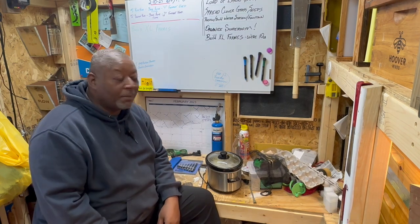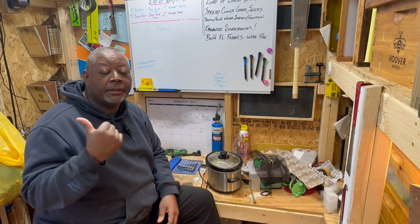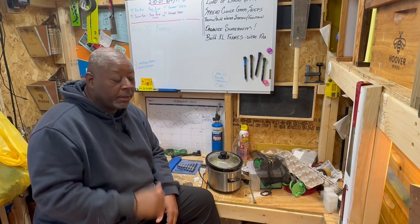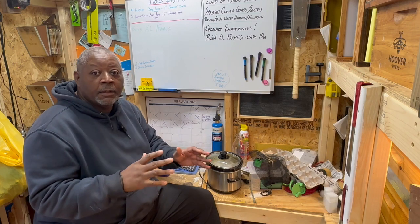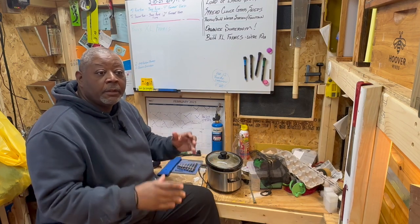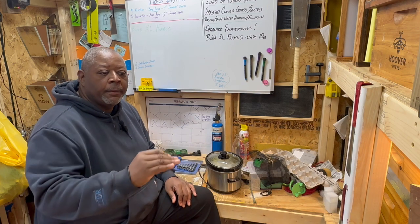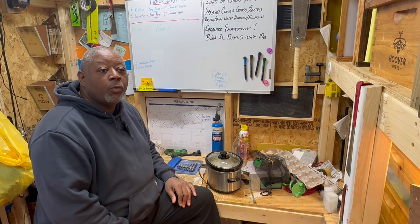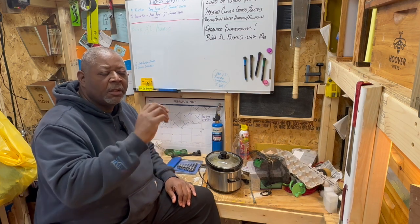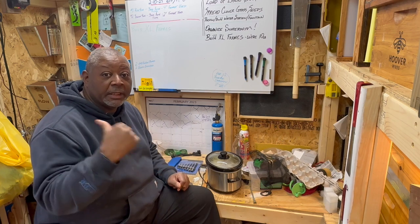Welcome back to Jimmy's Neighborhood Bees. I'm Jimmy and I keep bees in a regular neighborhood, so I do things a little differently than some other beekeepers. I just like to show you what I do and how I do it. We only have two hives here currently, and we're making preparations to have a resource nuke hive this coming season.